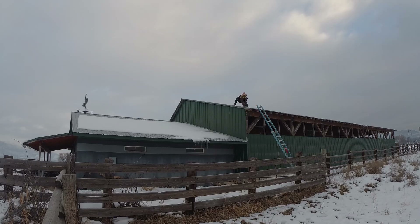I figured I'd just climb up on the less steep side, pull the ridge cap off, hook onto a truss, and use that to anchor myself in place. What I didn't realize was how slick tin is, especially with a light coating of snow, which you can see falling in the background.